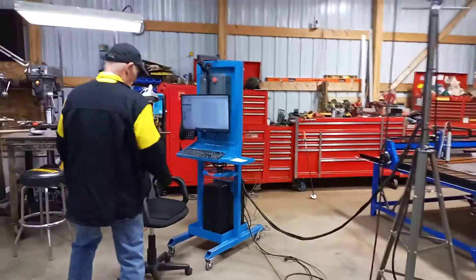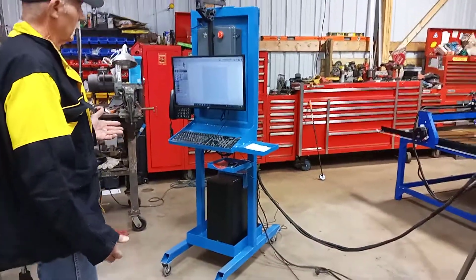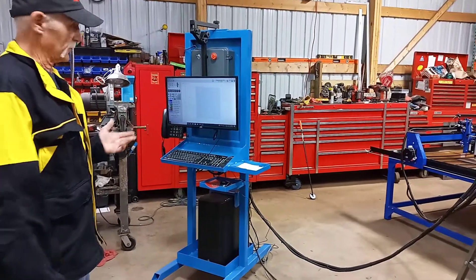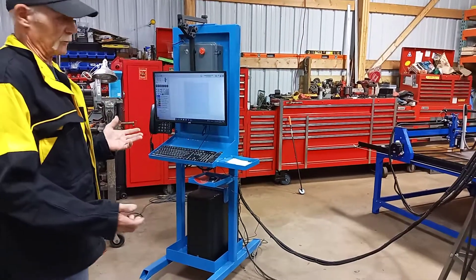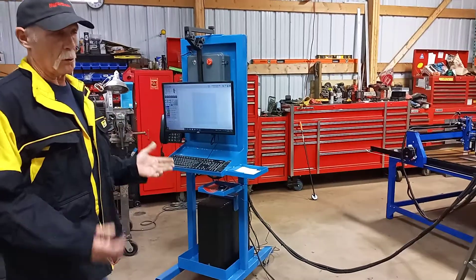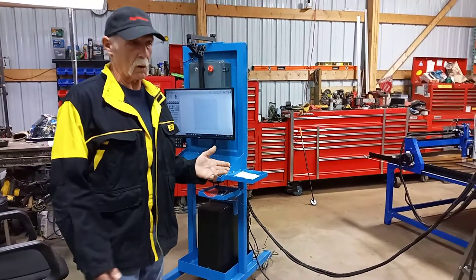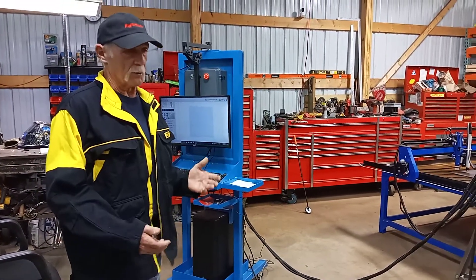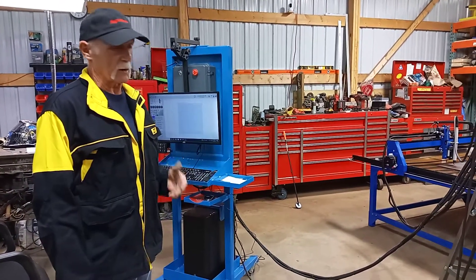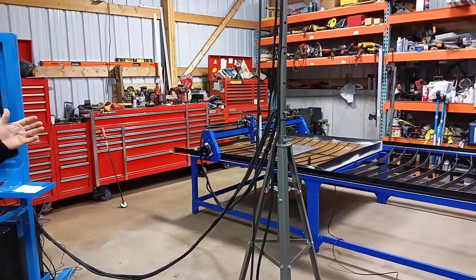I put everything on wheels, but the computer stand and the monitor. I had to put them on wheels so when I bring the pickup in here to put the plow on for our lovely winters — I decided I was going to do a downdraft to get the smoke out of here. That was my intention throughout this whole thought process, till the last minute, and then I thought: if it's 20 below, I don't want to suck the heat out of here.